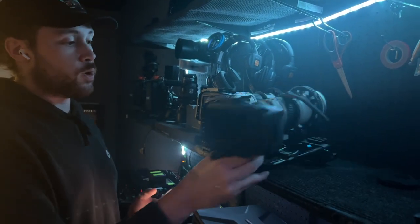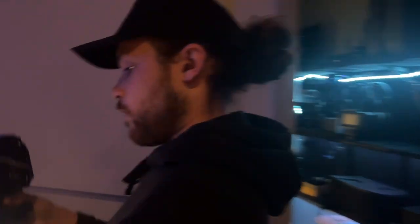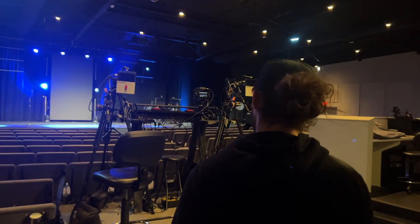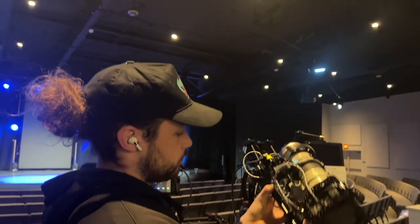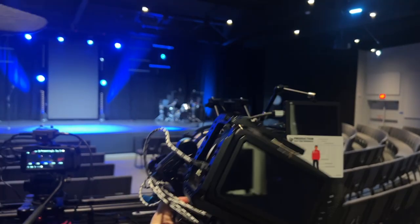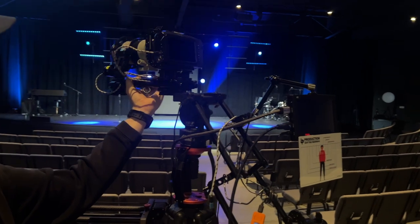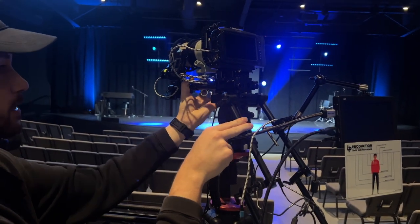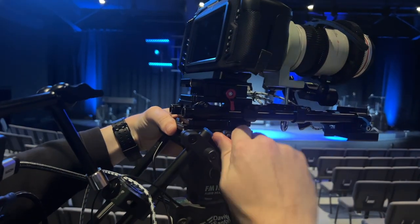Whichever one you're using — in the morning, generally camera four is our manned camera. Grab it; you can see it's a heavy setup. Take it out here to the platform. All the cameras have tripod bases on them. We're going to slide it into this back slot. You'll see that it slides — you don't want that — so on the other side there's a locking plate.